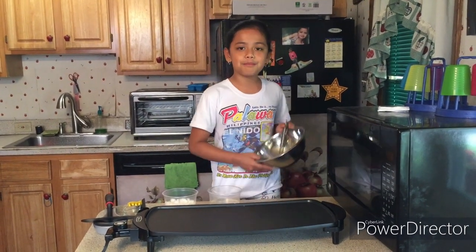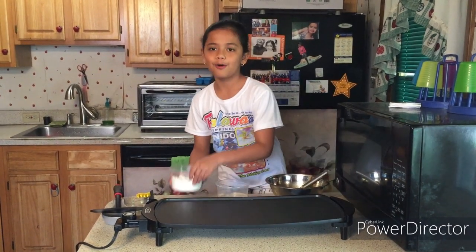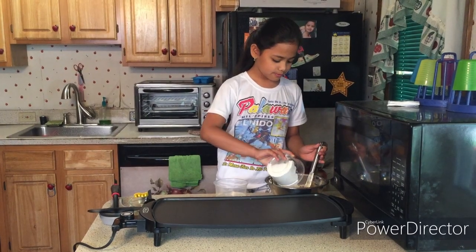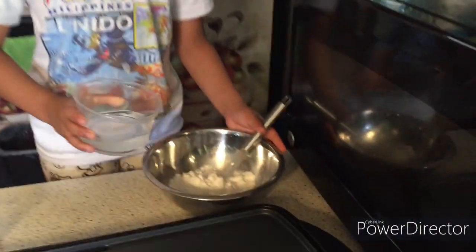Here is our mixing bowl, which we use to mix with. First, let's pour in the pancake mix. Alright, now let's pour in the half a cup of water.